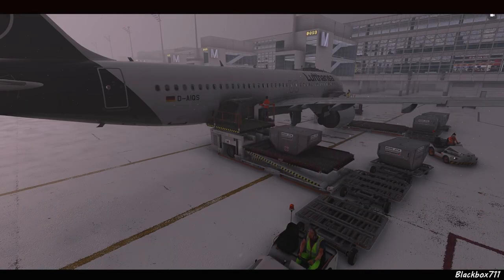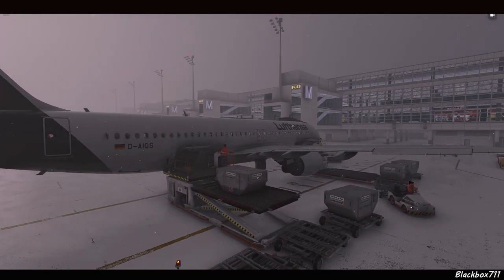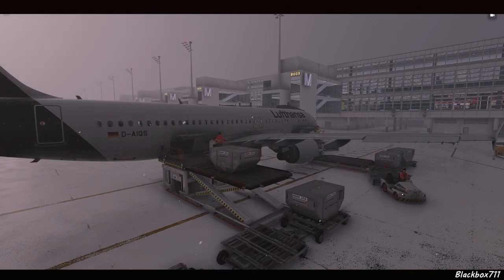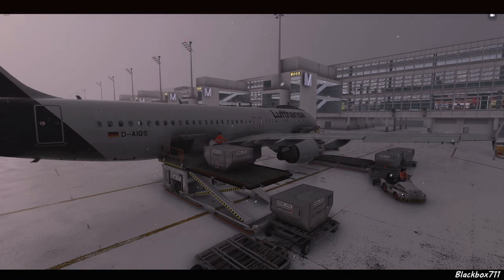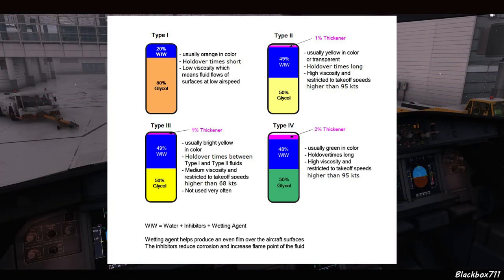At this point we'll assume all cockpit preparations and the briefing are done, and we're waiting for loading and boarding to be completed. While that's going on, let's have a quick look at the different de-icing and anti-icing fluid types. There are four of them — Type 1, 2, 3, and 4 — and for airliners these days we normally use Type 1, 2, and 4.